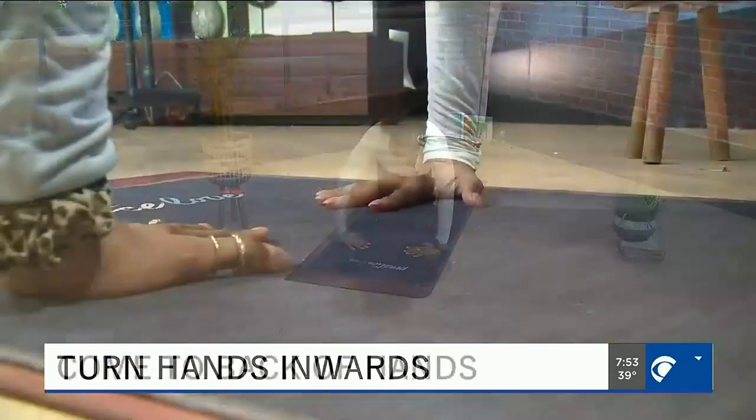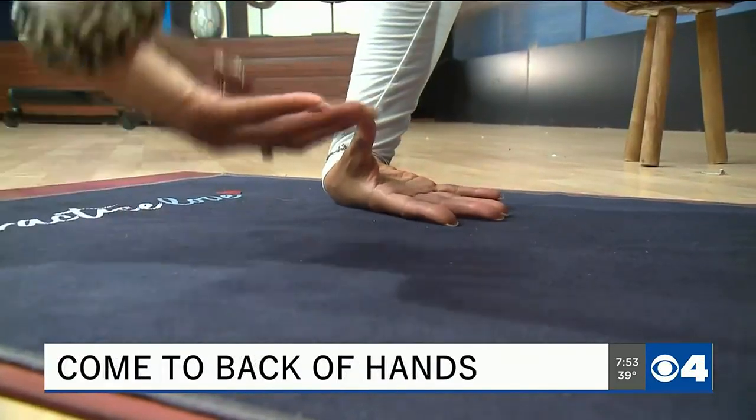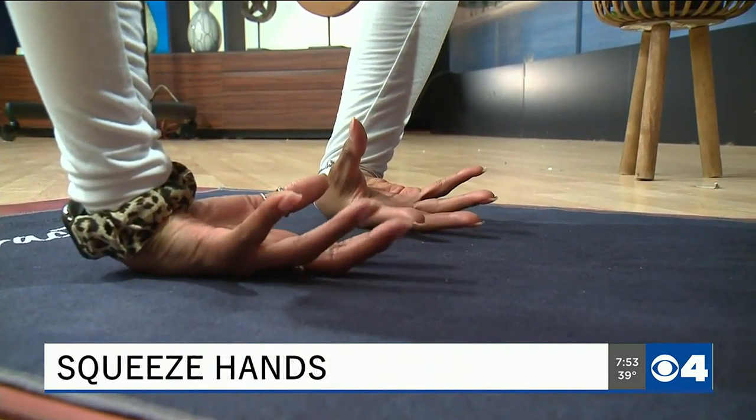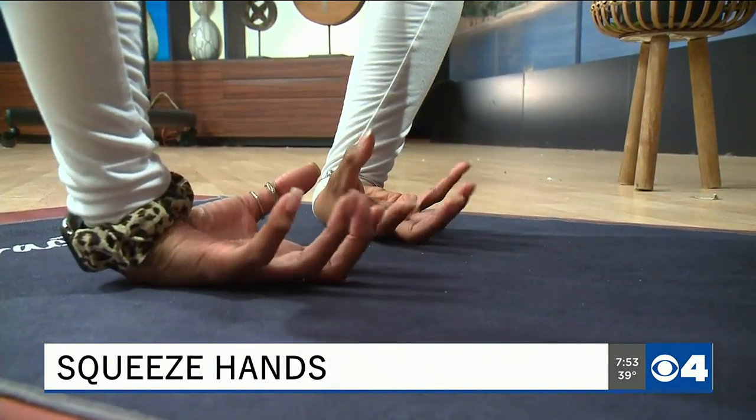Then we're going to come to the backs of our hands and go ahead and start to almost squeeze your hands, like you're squeezing a stress ball.